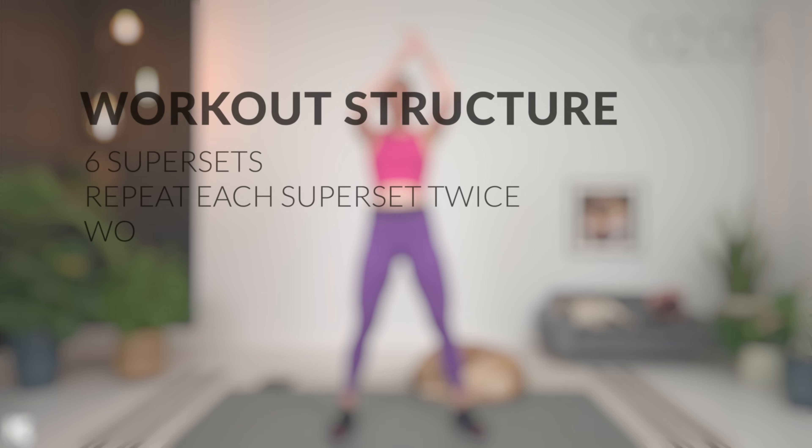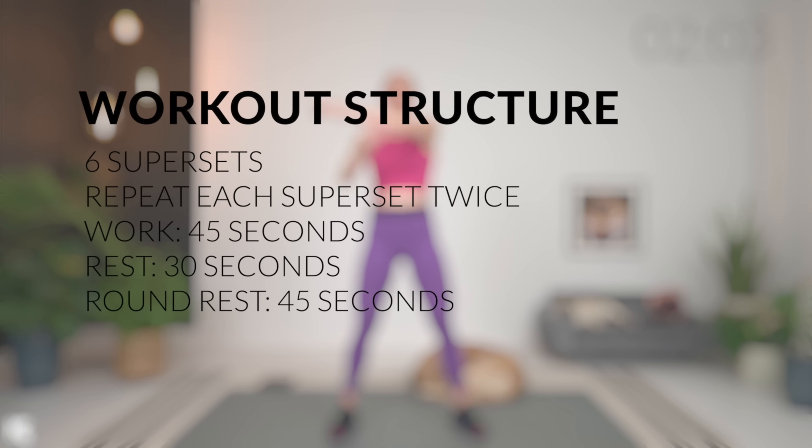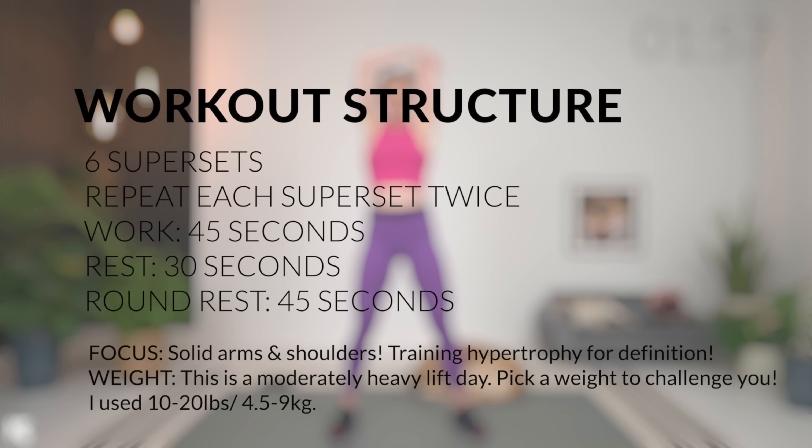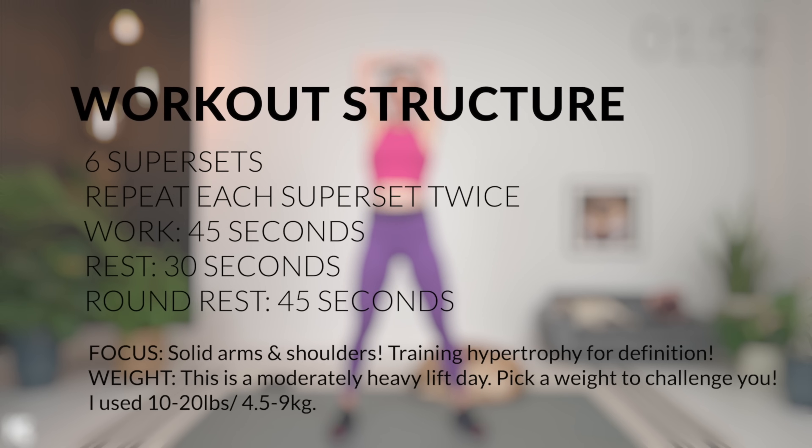We have six supersets. We're going to work through those supersets two times each — work for 45 seconds, rest for 30. In between superset circuits, after working through them twice, we'll get 45 seconds to rest. Grab your light dumbbells, start with shoulder press, and we'll get right into this workout.